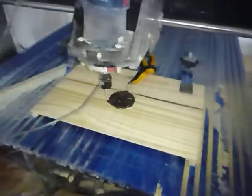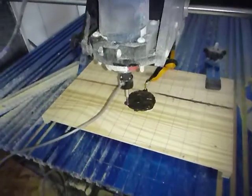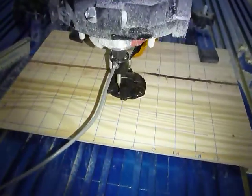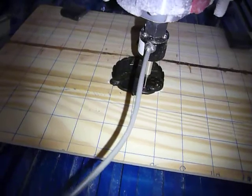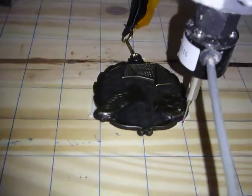Hey YouTube, this is Jigsaw from Jigsaw's Foot Shop, coming to you live from Jigsaw's Garage. I'm showing you a small video clip of a scan of a soccer medal that our daughter won, on a Shark Pro Plus CNC machine.